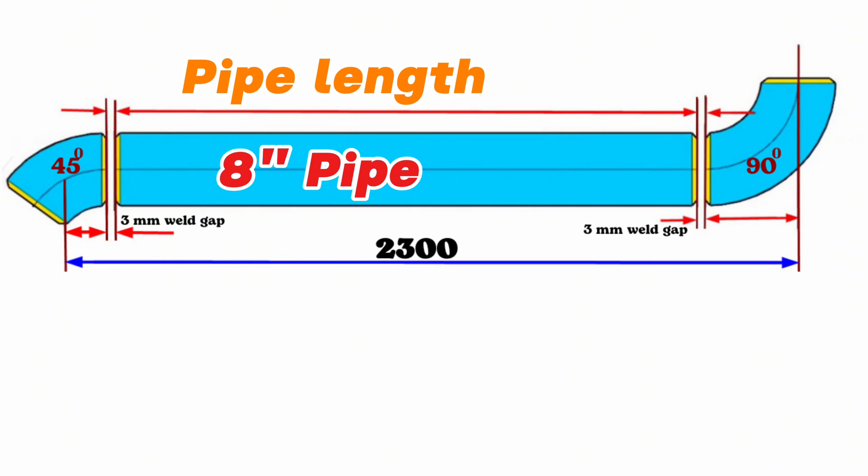Now let's go back to our main video. We have now learned the lengths of the 8-inch 45-degree butt weld elbow and 90-degree butt weld elbow. Also, during fit-up between pipe fittings there should be a gap of approximately 3 millimeters — it is for welding. During fit-up, such a gap is left open between the pipe fittings to be welded, approximately 3 to 4 millimeters. Having this 3 to 4 millimeter gap is for better root welding.